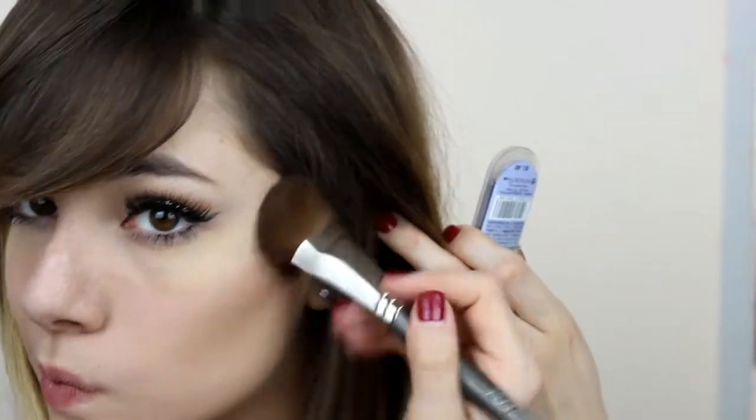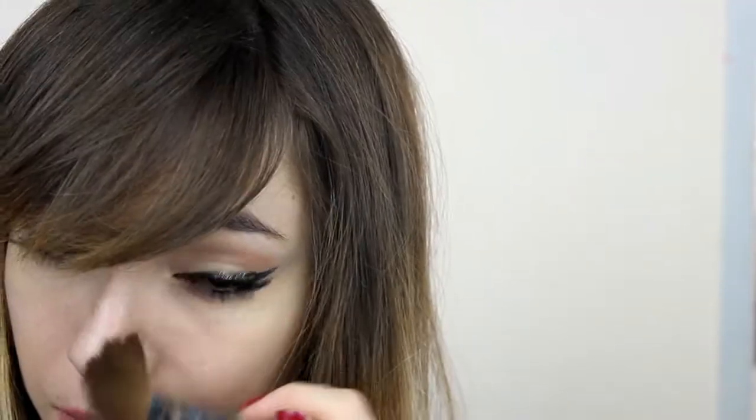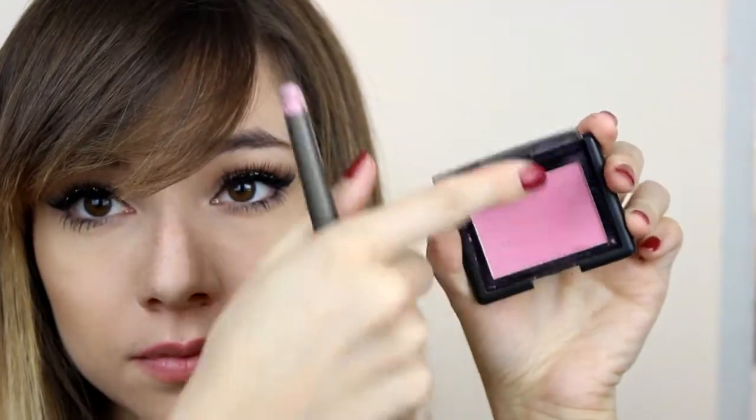I warmed up the face a little bit with this bronzer by Purple. Next, I used a beautiful pinkish blush by ELF, and the highlighter is by Essence.